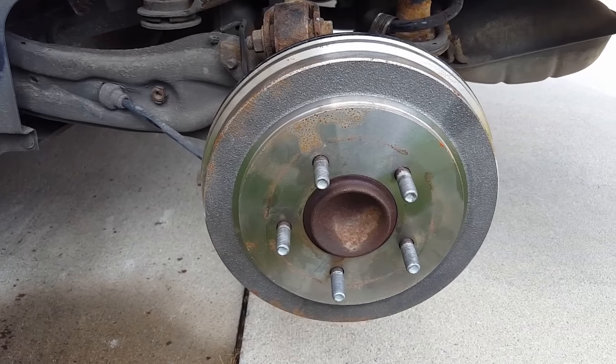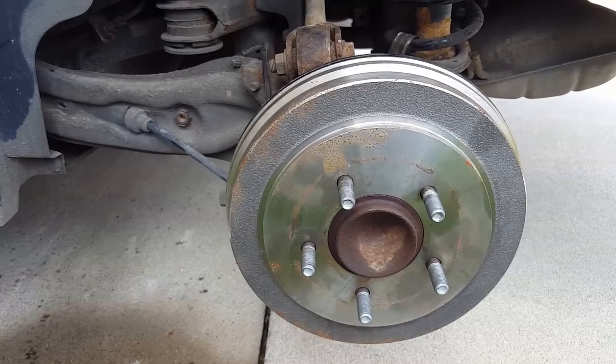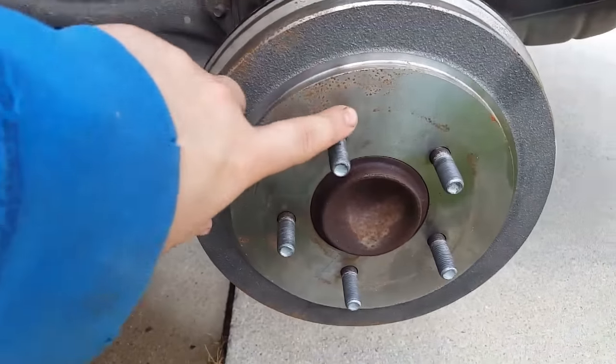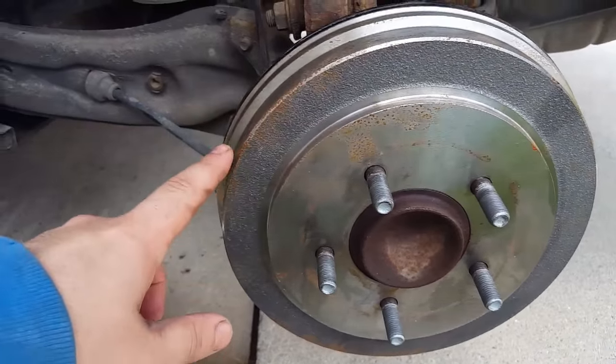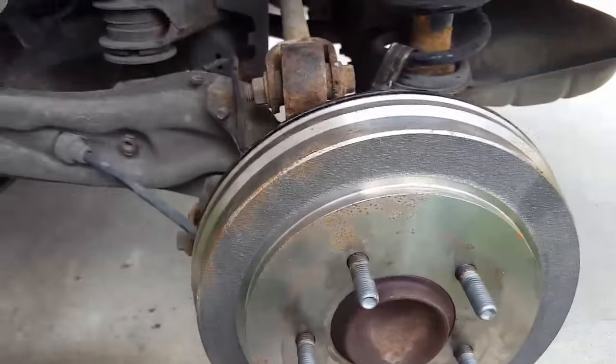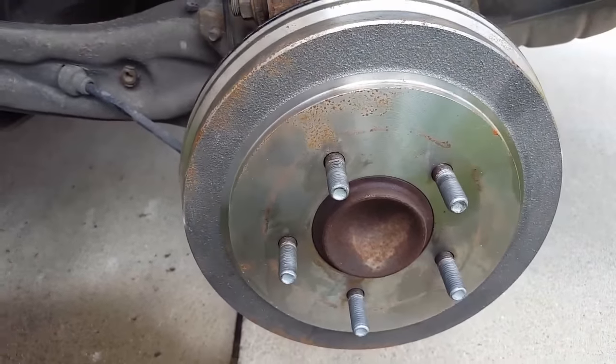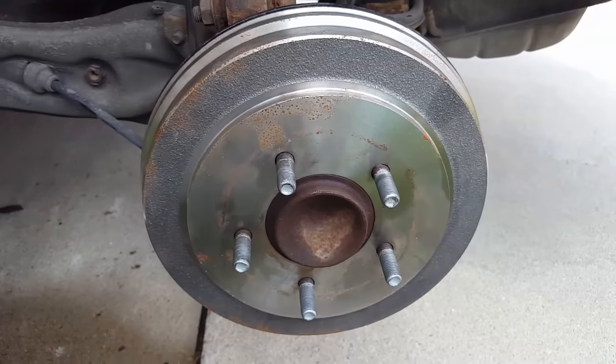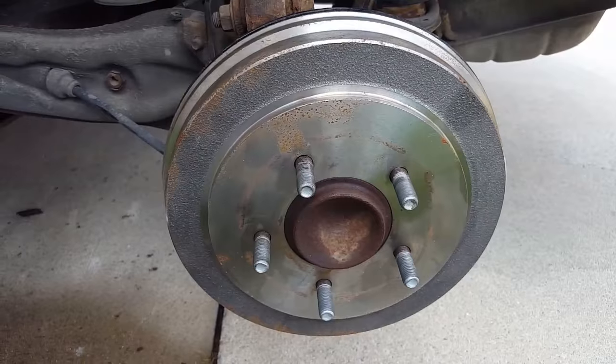Today is Thursday, and last Sunday I changed these drums, shoes, and cylinders. You can see that these brand new drums after four days are already showing heavy signs of rust. So what we're going to do is sandblast these and then paint them. The first step is going to be to take these off and get them over to the sandblaster.